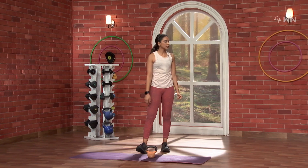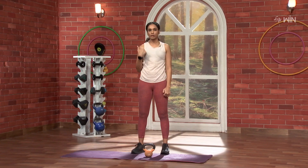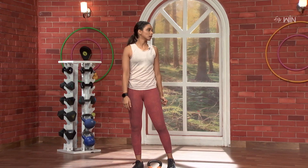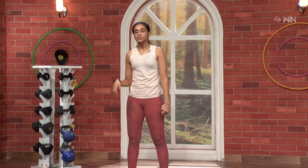Nice. Do you feel the burn? So, we have the side, front, and rear — we have done it. We have the strength and stability.